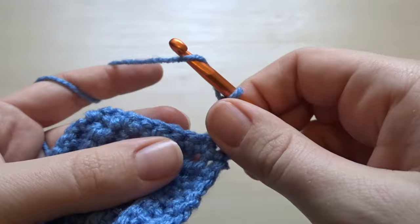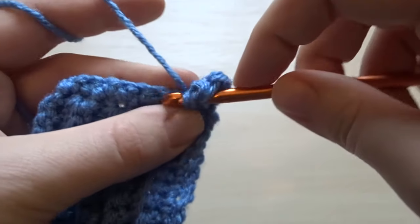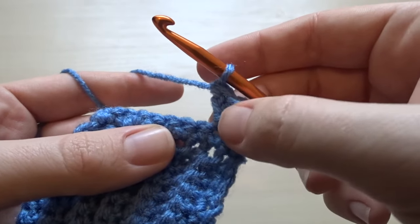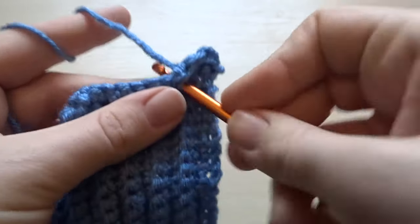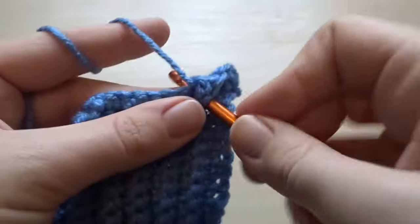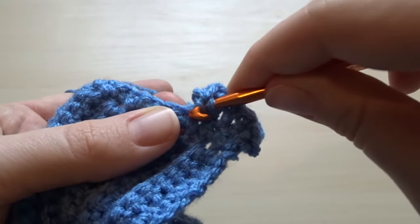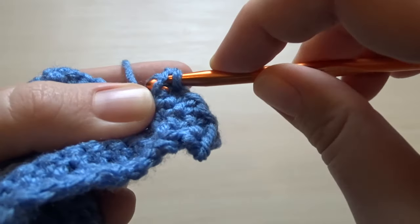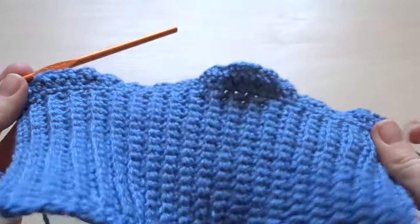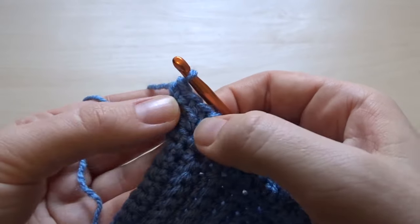That was two herringbone stitches into the first stitch. In the second stitch from the previous row, you're going to put in just one herringbone stitch. Then repeat these steps: two herringbone stitches into the next stitch, and then one into the stitch after. This will increase your row so you end up with that nice chunky balloon-style sleeve. Just repeat this alternating two stitches, one stitch, all the way until the end. I finished with 60 stitches in total because I started with 40 and added 20.